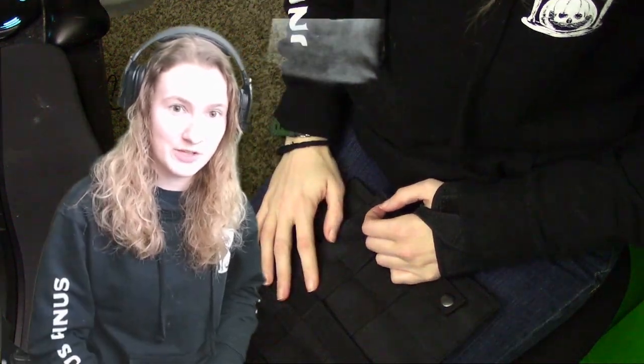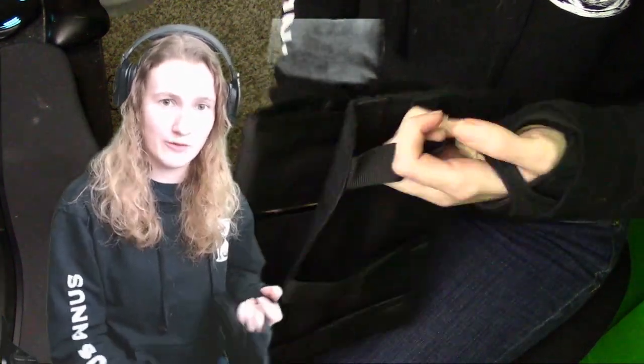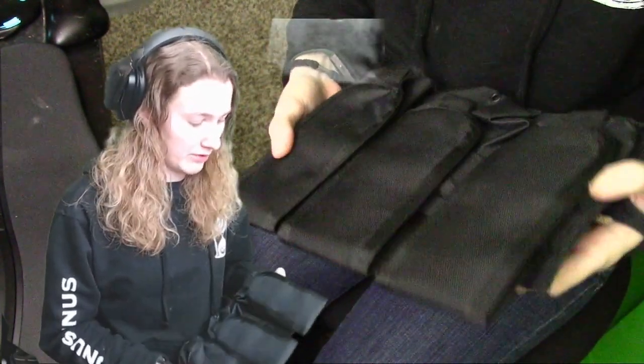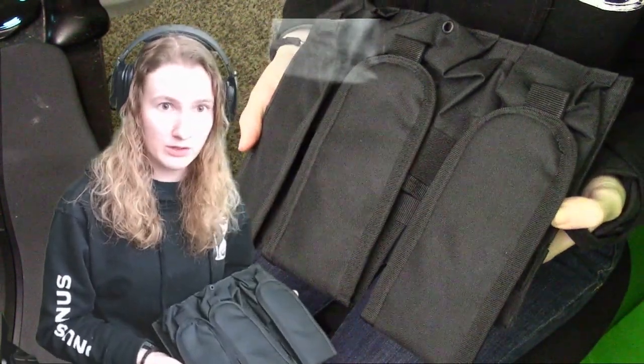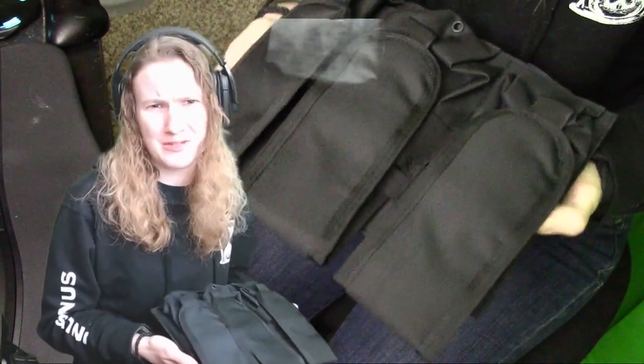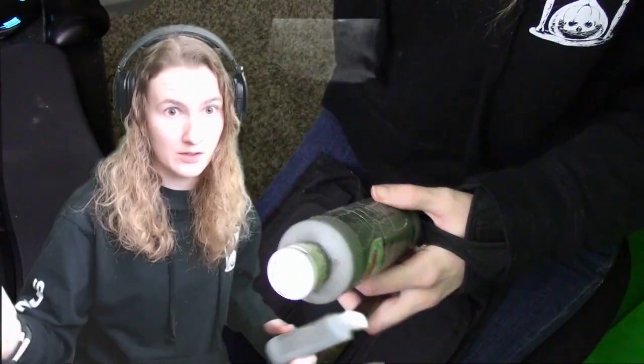Hey guys, today I'm going to be working with dark fabric, dark material, and I'm going to be showing you how to make it look older without jumping through hoops and sanding and finding all sorts of materials you don't know where to get. We're gonna get started.